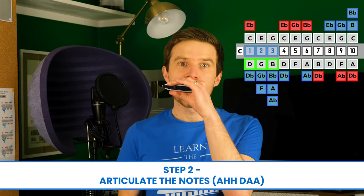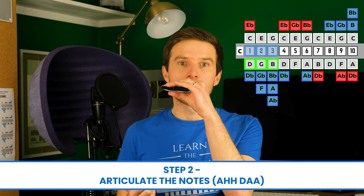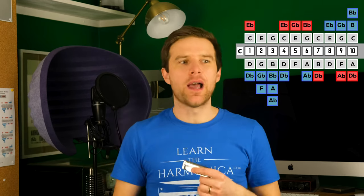Step two is to articulate those notes with a kind of 'ah-da.' So that's the draw and then the blow the same. The way I'm doing that is just by flicking my tongue up, and I'm not changing the direction of the air as I flick that tongue up. On the draw breath — ah-da — and then on the blow breath — ah-da. Each draw and each blow gets that articulated sound, and if you speed that up it starts to have that rhythmic chugging, almost like a train imitation sound to it.